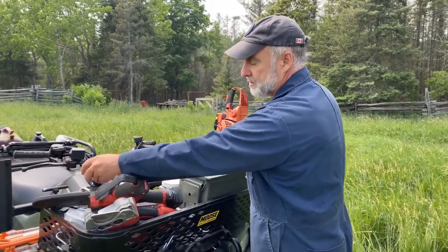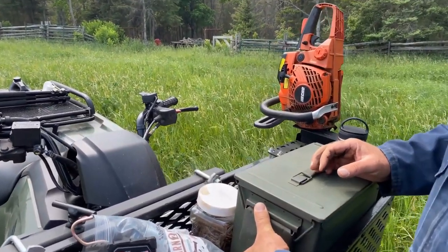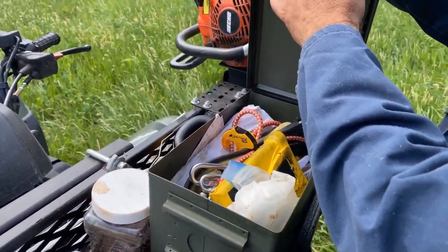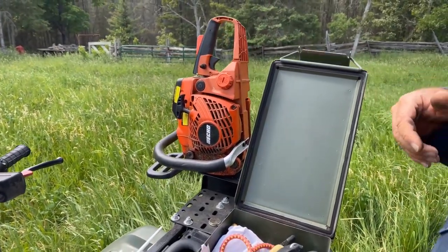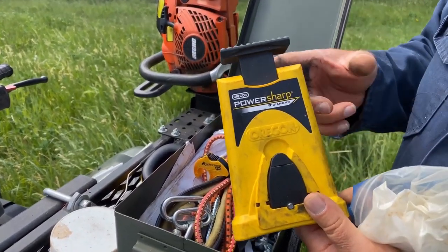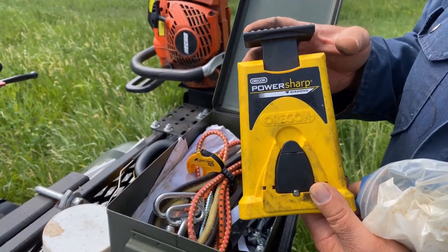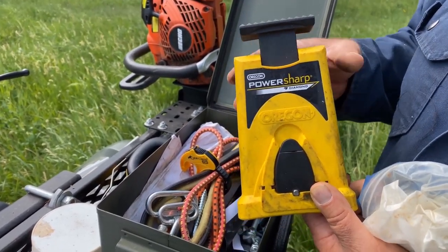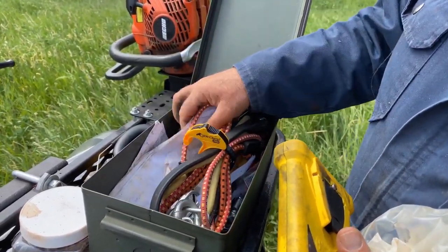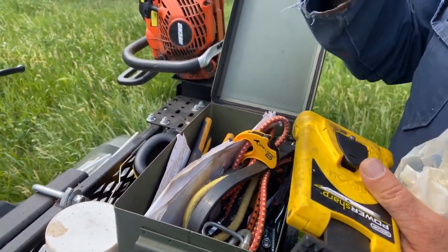This is an army surplus ammunition box — they make great toolboxes. They're really strong, don't cost too much, and have a waterproof gasket on them. This is where I keep things like the PowerSharp, which lets you sharpen a dull chainsaw in about 20 seconds, and some bungee cords.